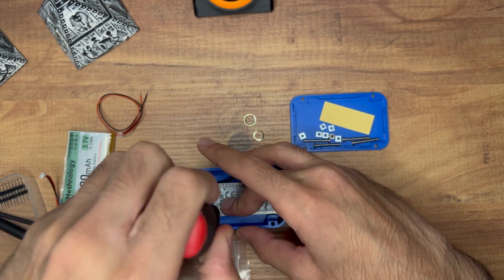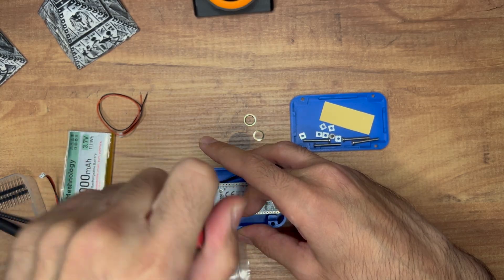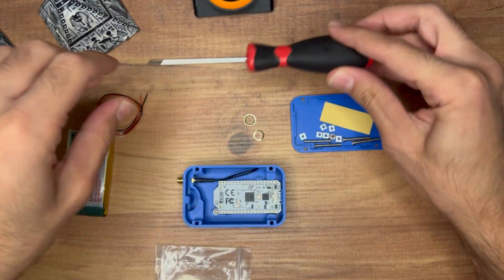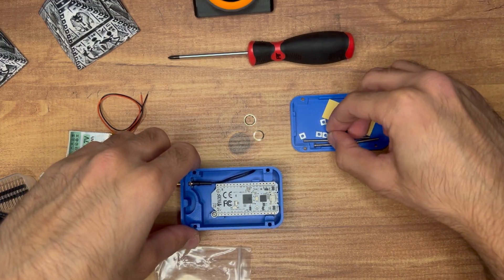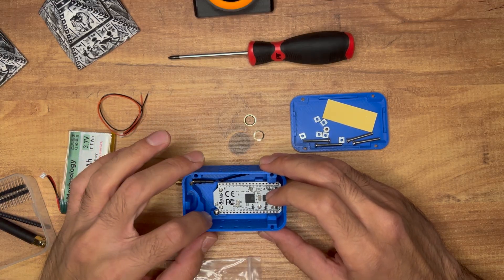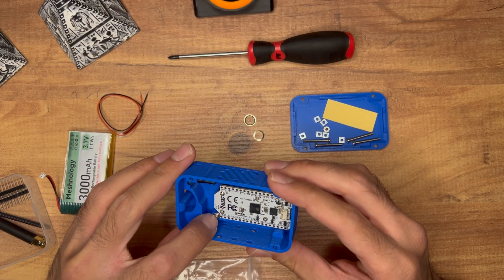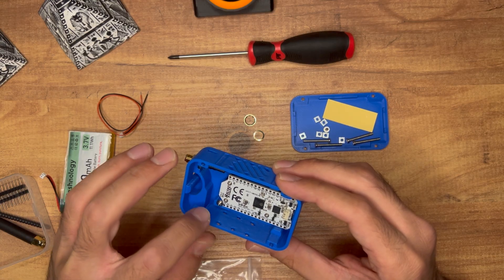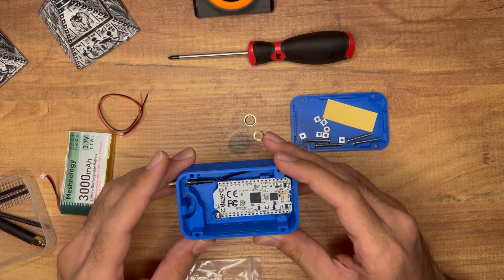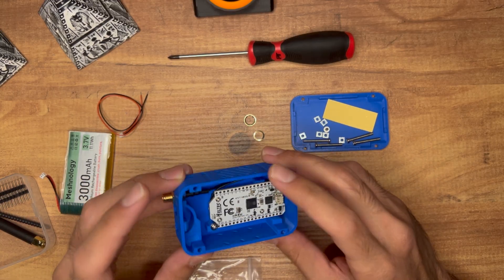Since the screw goes into plastic, if you're going to remove it often, be careful because it will wear out very fast. They do tackle this issue with metal inserts — you heat them up and press them in so the screw threads into metal instead of plastic. These are a little more expensive to manufacture, so I think they're trying to keep costs down. Everything is now in place and the buttons are working.